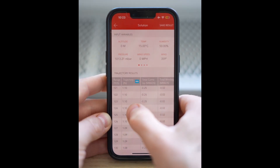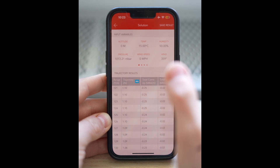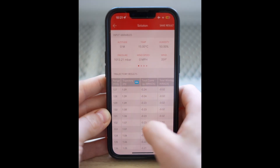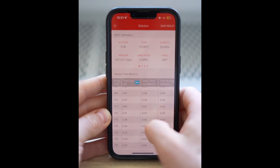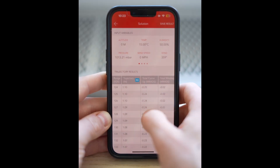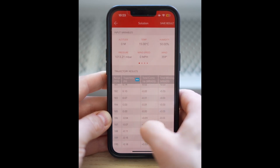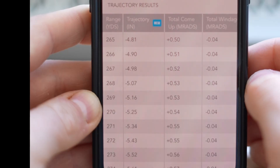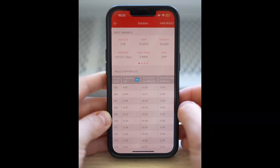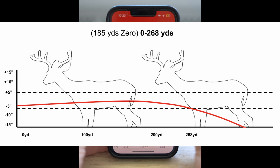The highest point we get to is 1.1 inches above at 125 yards. Keep going and we get to 185 yards where we're zeroed, so that's zero. Now the bullet is dropping — where does it fall below five inches? At 268 yards we are five inches below. So from zero to 268 yards we can aim center and we will hit. We don't have to do any holds — but this isn't the best way.